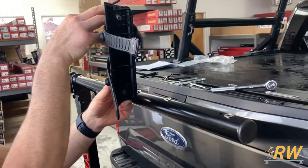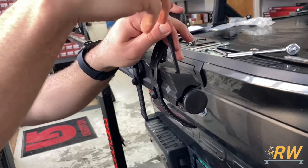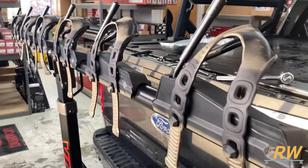With the top bar installed, line up the holes on the fork cradles to the ones on the bar and tighten the integrated screws on the cradle with the large allen wrench. Repeat the same steps for the five remaining fork cradles.